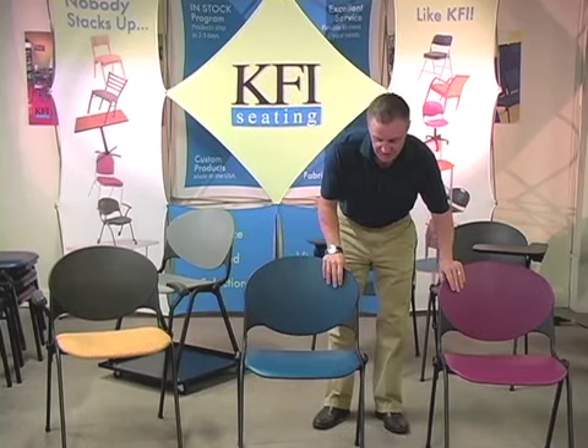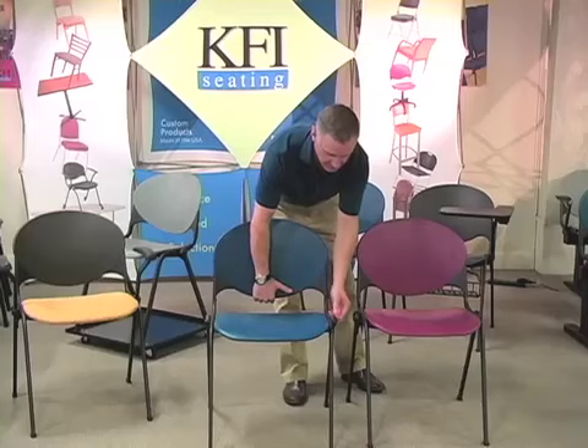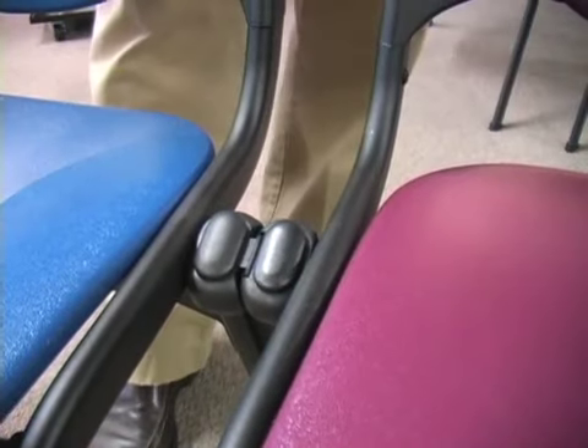It can accommodate a lot of seating needs. One of the nice features of the chair is permanent ganging. The ganging is actually part of the chair — it comes with it, there's no accessory. You just clip the chairs together and you have a nice continuous row.